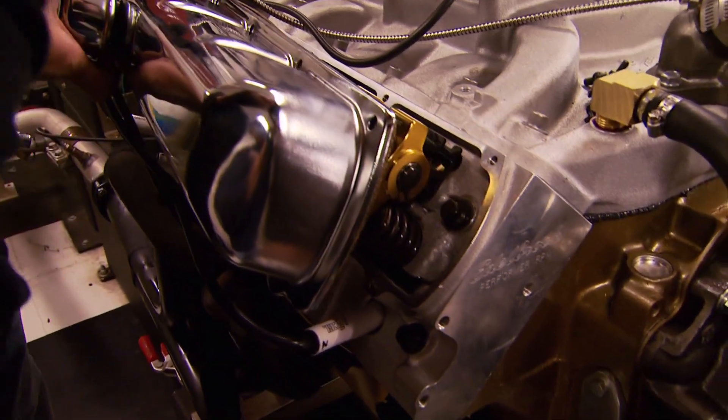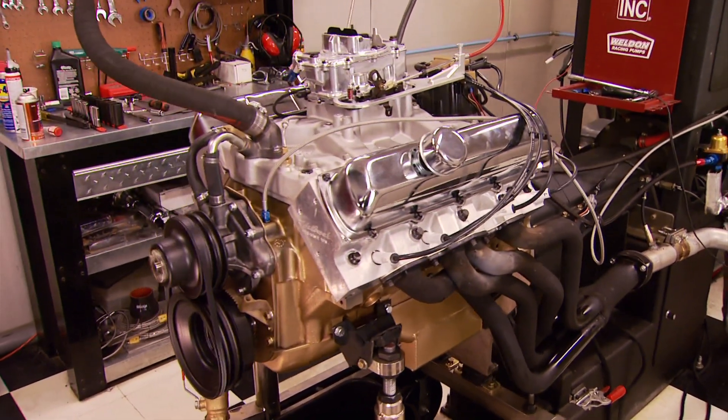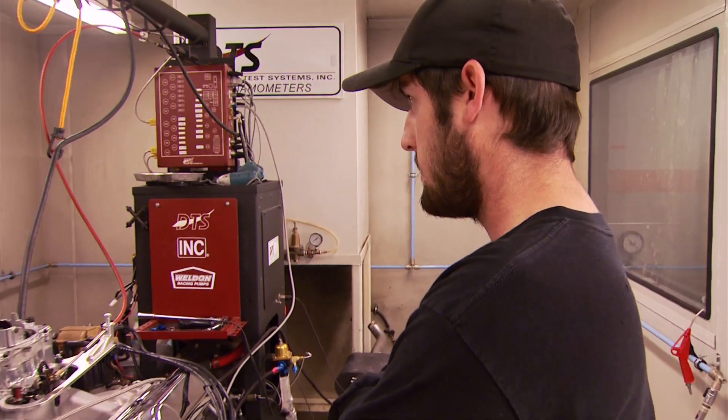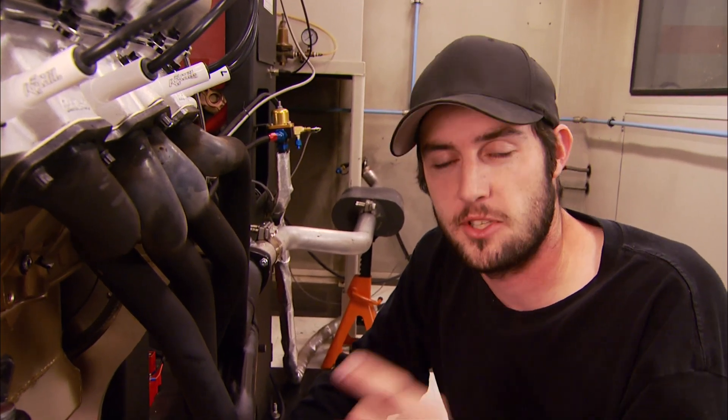After confirming the top end is getting oil, we fired it back up to let it run. Breaking in a flat tappet cam is like heart surgery — do it right the first time and you'll avoid a lot of problems. We're running the Olds at 2,000 RPM for 20 minutes, then stepping up to 2,500 for 10 minutes. It sounds pretty good — really impressed at the throttle response. We practice what we preach: we're draining the break-in oil and filling up with new before heading to the dyno to see how much power our 455 makes.